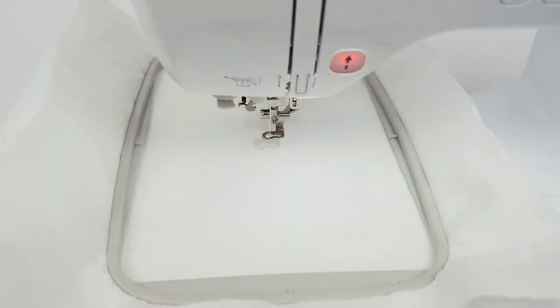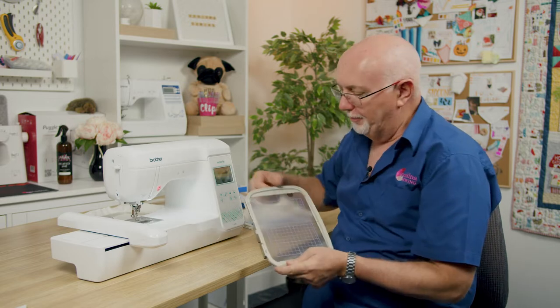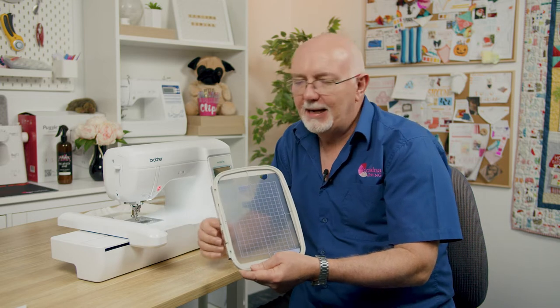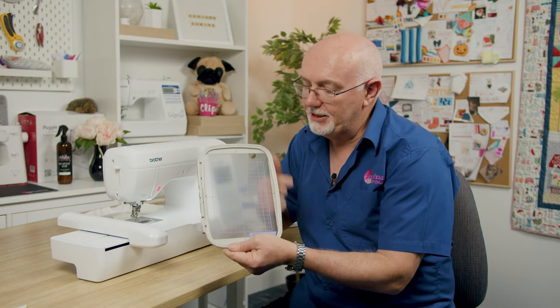The reason it's so good is it's what we call a standard large hoop machine. The hoop size of an embroidery machine can be one of the most complicated things to understand in our industry. Going back to when embroidery machines first started in the home market in the late 80s and early 90s, hoop sizes were very small — then around 1993 Brother brought out the first large hoop machine.